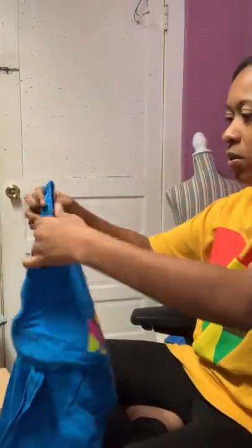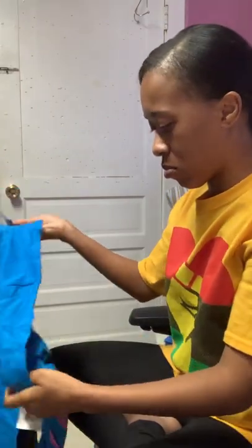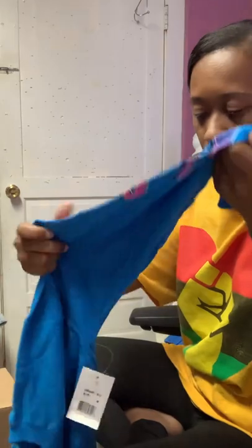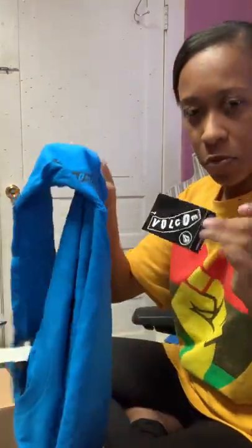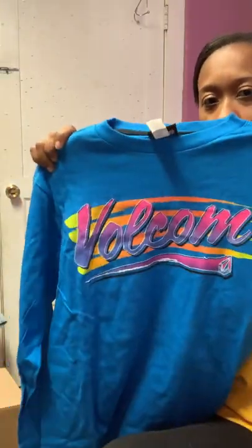This is a Volcom long sleeve, size medium, new with tags. It has Volcom on the sleeve and on the back, and it still has the blue tags — blue medium.